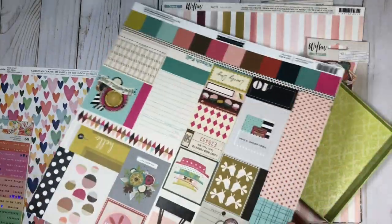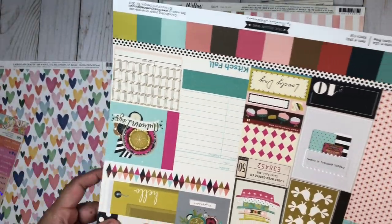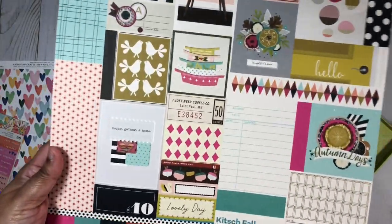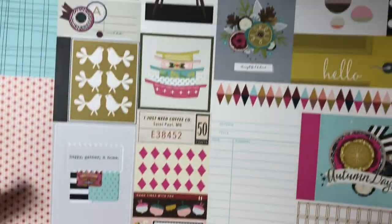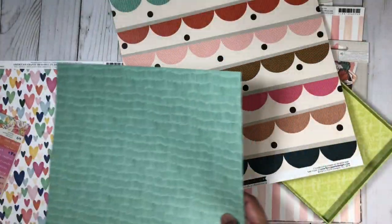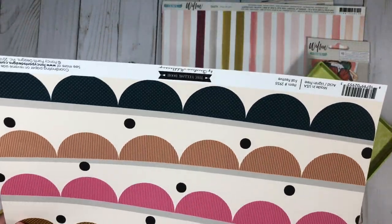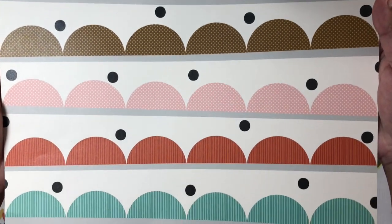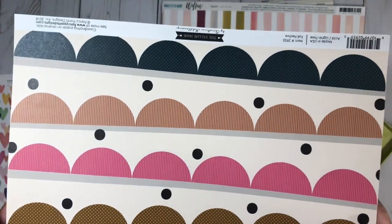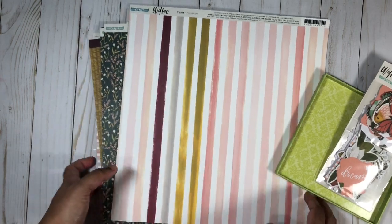I also grabbed this piece — I find it goes really well with the colors in the She's Magic collection, but it's from a different manufacturer. This is from Fancy Pants and it's called 'Kitsch Fall' from the Yellow Door collection. I really like this paper. The colors work really nicely together, and I love the pattern. This one is also from the Yellow Door and it's called 'Fall Festive.' I'm going to be cutting this apart and using it on my layouts.